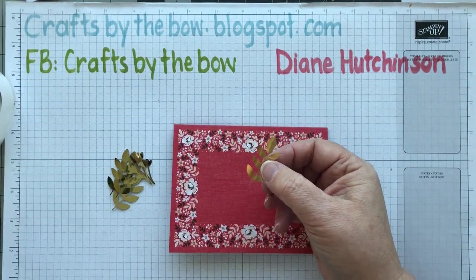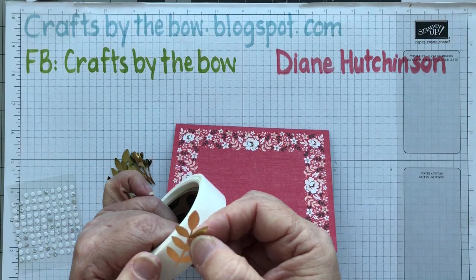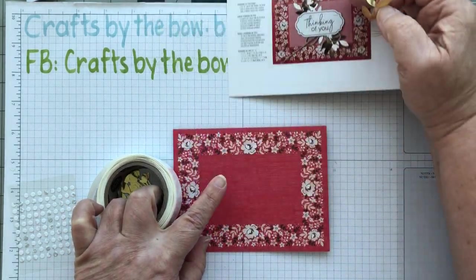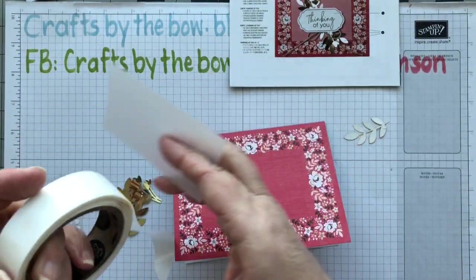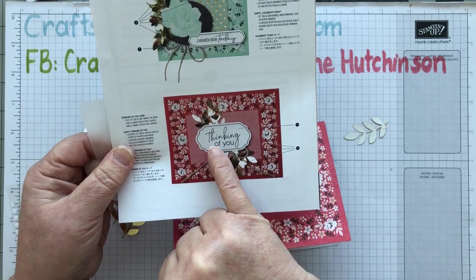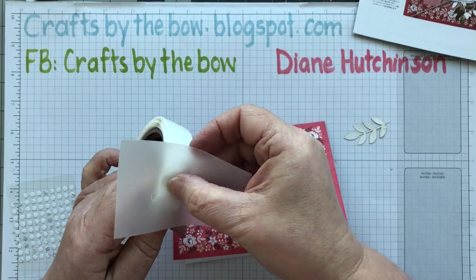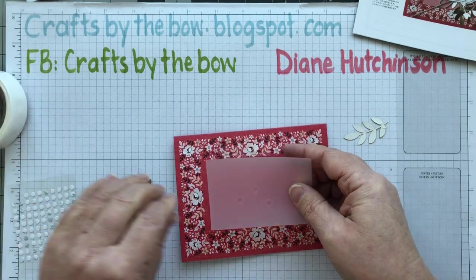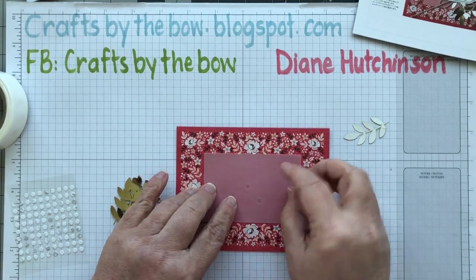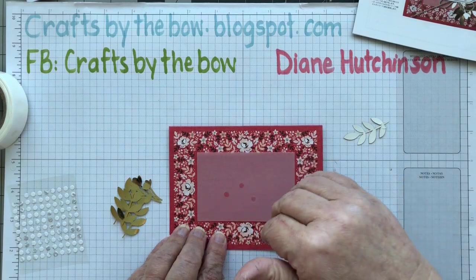The instructions say to attach the leaves with glue dots, but these are a bit small for me so I'm using my roll instead. First I need to put my vellum piece on. You're not going to be able to see any adhesive in the middle of the vellum, so that's where I'm putting my glue dots — just three of them. That will be enough to hold it. It isn't going to hold the edges down, but I think that's the look it's meant to have, and the rest of the embellishments will hold it down a little more anyway.